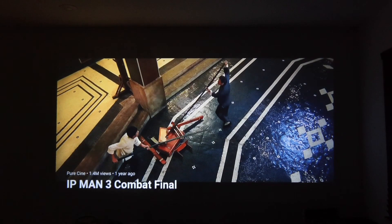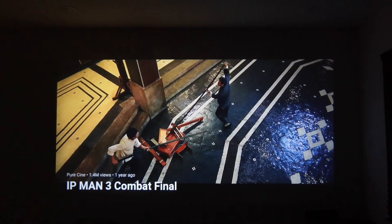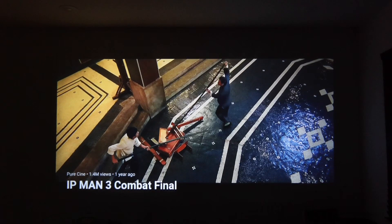Here we are in total darkness, same distance away, same exact room — the only difference is it is nighttime. I'm going to play the same clip again to show you how clear it is during the night.